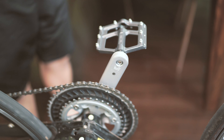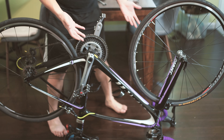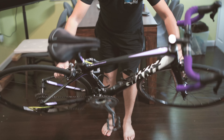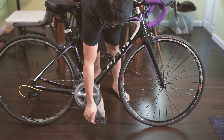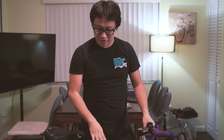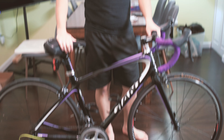Here you go — I've successfully installed the new bicycle pedal and removed the old one. Put the bike back up and it looks really nice. I hope you guys find this video helpful. If you have any questions about installing and removing bicycle pedals, let me know in the comment section below and I'll try my best to help. Thank you and take care.